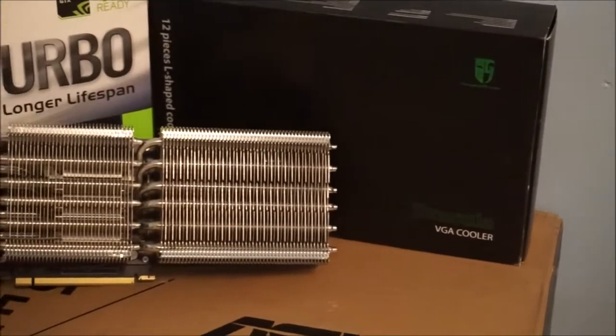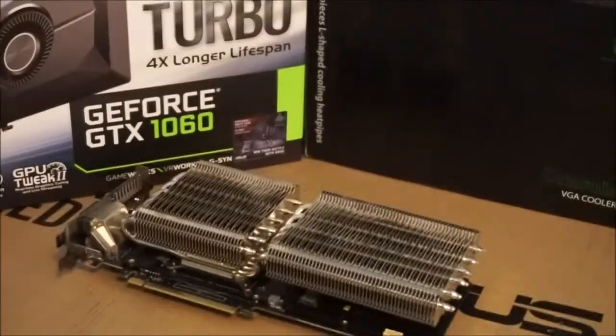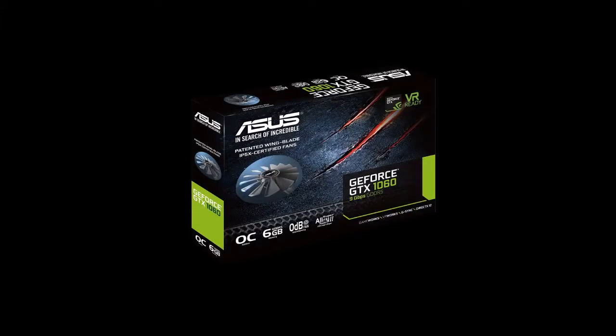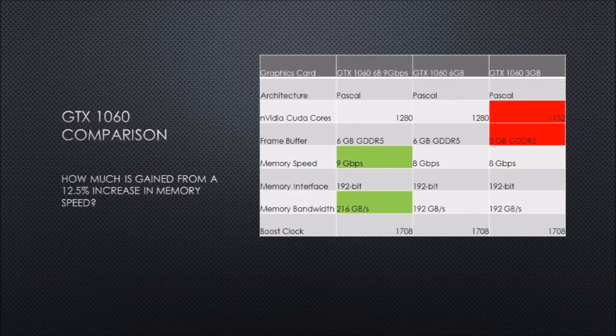The GTX 1060 has been on the market for eight months now, and Nvidia announced at GDC a month ago that a GTX 1060 with 9 gigabit per second variants would be hitting the market very soon. That is a 12.5% memory clock speed improvement compared to the standard six gigabyte model, though the two share the same specifications otherwise.